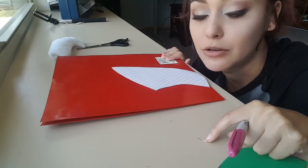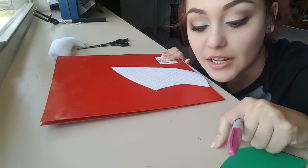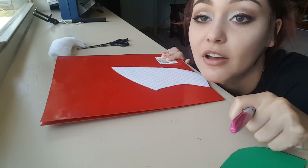Make sure that you don't get sharpie everywhere like I did, because it's not coming off.